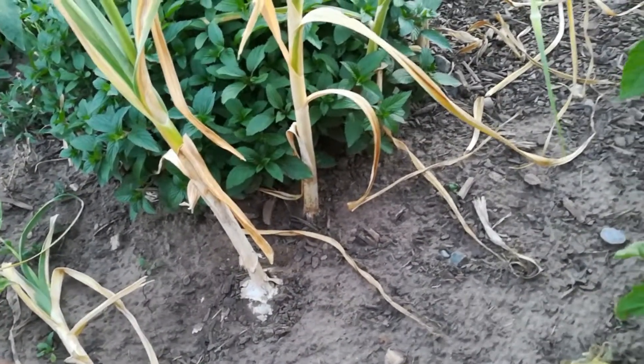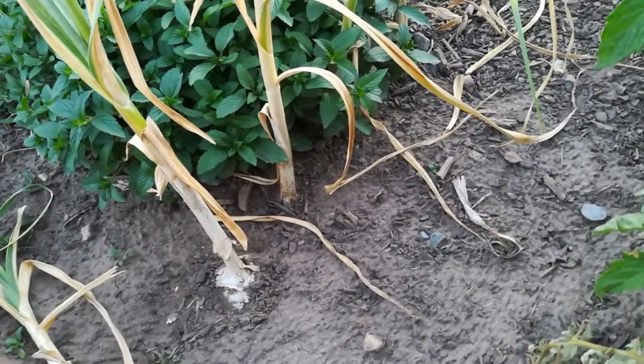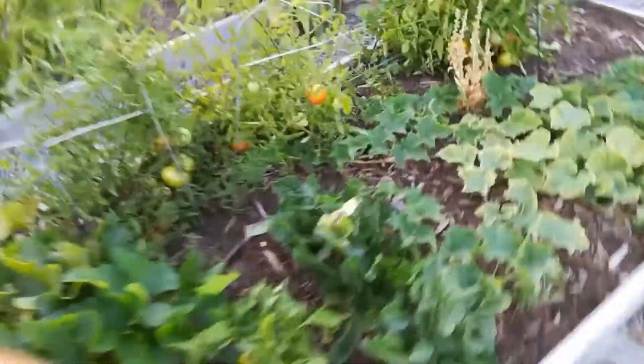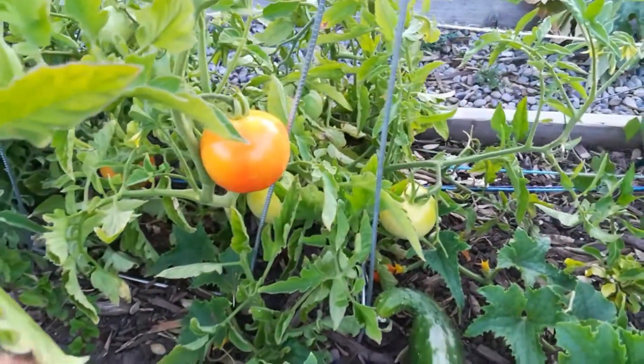Before I go, I'll just show you how the tomatoes and everything else is working. The tomatoes over here are a bit green, but if you come down to this one — nice red tomatoes.